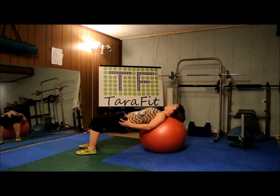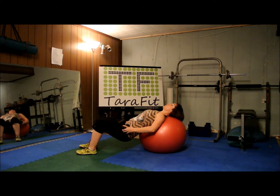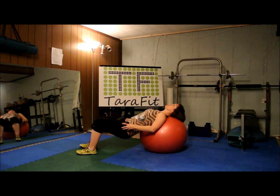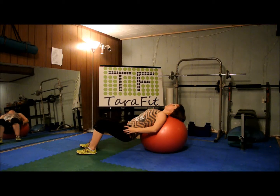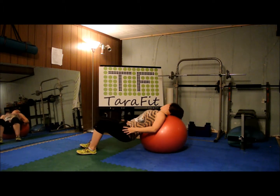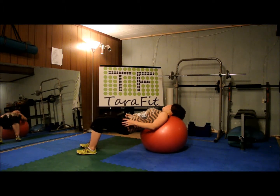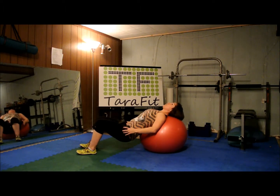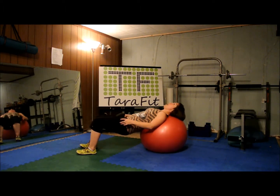Lift it up, navel engaged. Here we go. One, squeeze. Two, up. Three — keep your tempo. Four, five — are you breathing? Six, seven, eight, nine, ten. Halfway. Ten, nine — squeeze all the way up. Eight, seven, up. Six, five, four, three, two, and one.